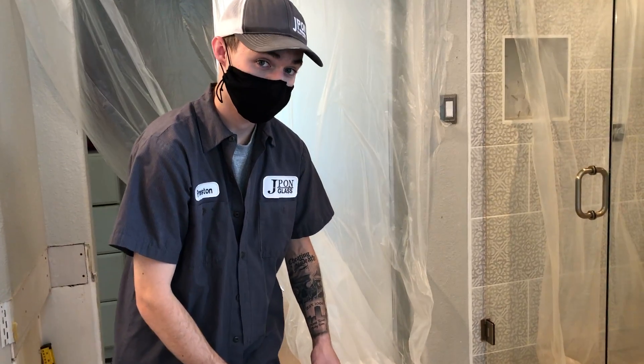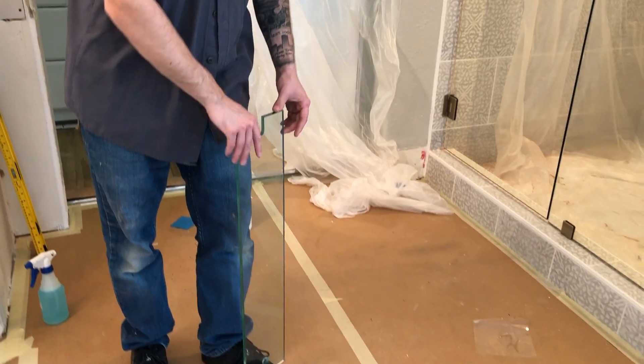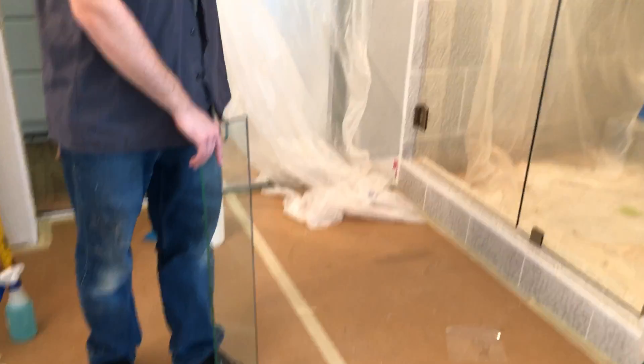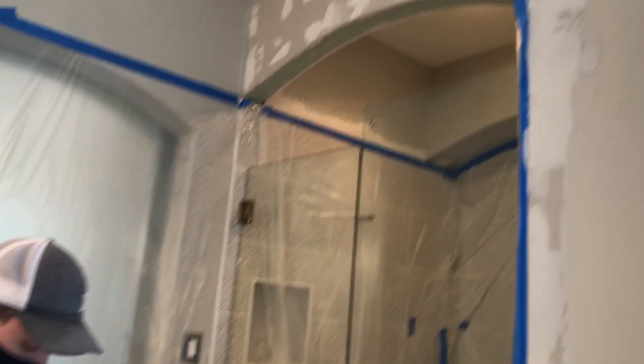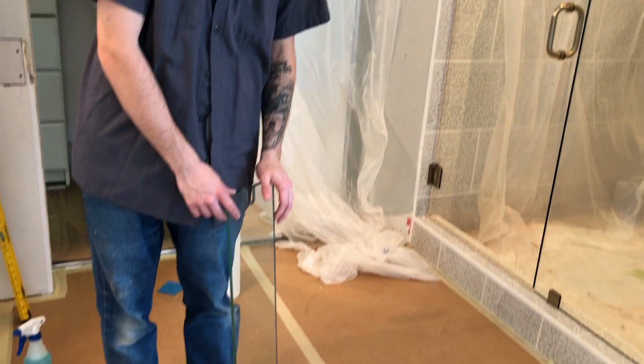The last piece we have here for the shower is going to be this transom. Transoms go across the top of some showers, and they're very popular in steam showers.